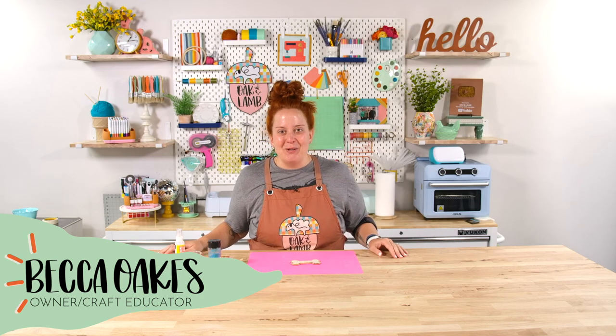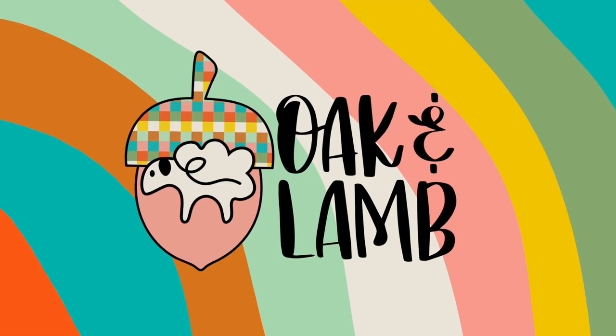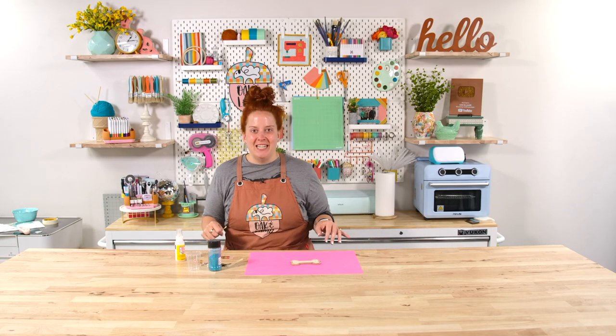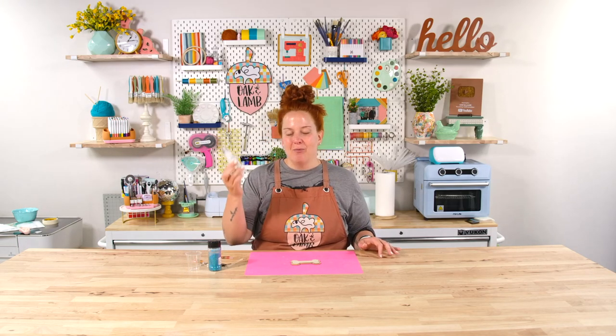Hello and welcome to the Oak and Lamb YouTube channel. My name is Becca Oaks. I'm an owner and craft educator here at Oak and Lamb. Today I want to demonstrate a really neat project by Mod Podge — it is the Dimensional Magic by Mod Podge.